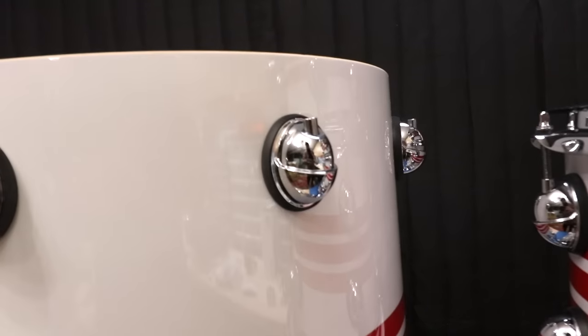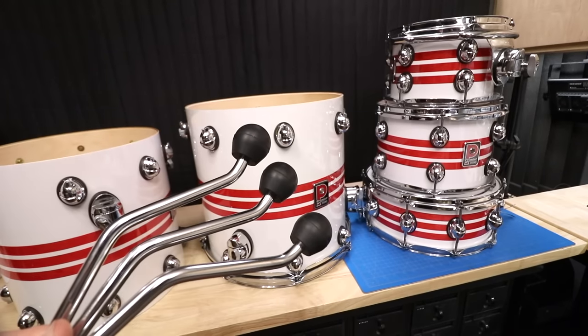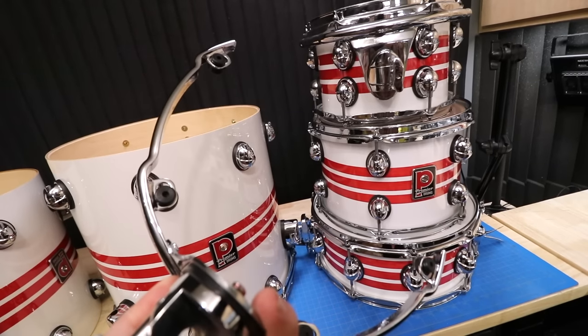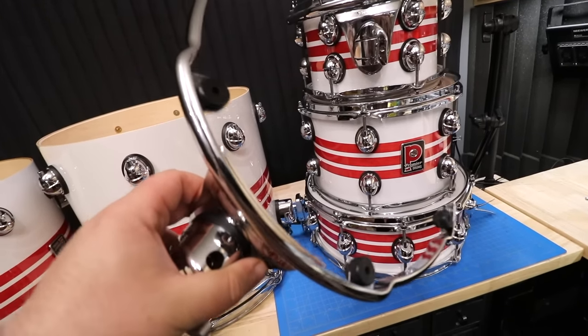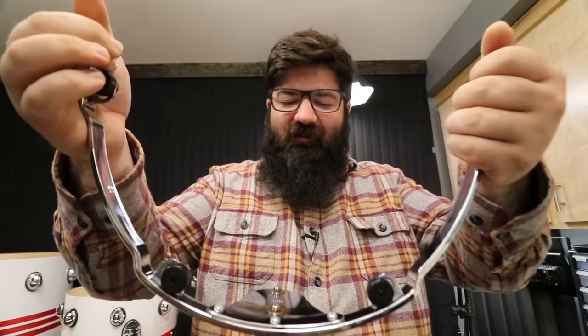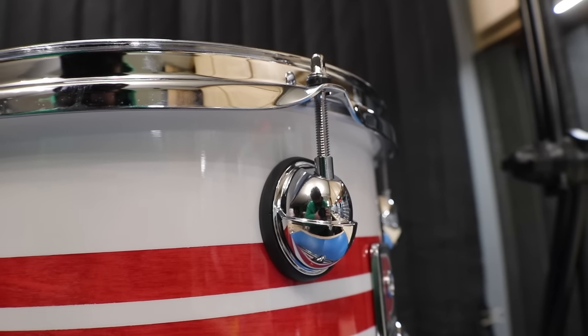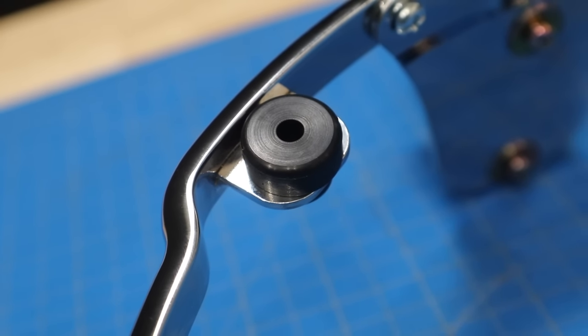Another word that comes to mind with all this hardware is bubbly. The lugs are round, the floor tom leg mounts and tom mounts are all ovular, the floor tom leg feet are round, and even the rim mounts for the toms are like a half circle. After just handling this kit and hardware for a short amount of time, I can tell you this stuff is super solid, very well built, and super beefy — I couldn't even bend this thing if I wanted to. There are no rough edges on this kit or hardware. Everything is super smooth, very well made, and you can tell that a lot of detail was put into this kit. Even these little rubber isolation things on the tom mount are built very precisely.